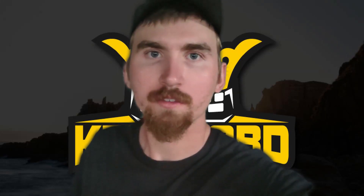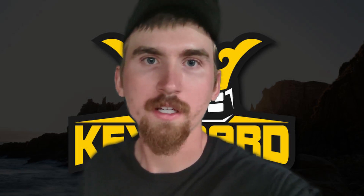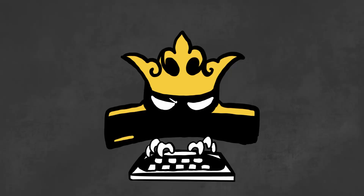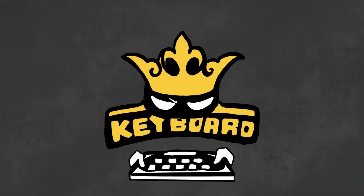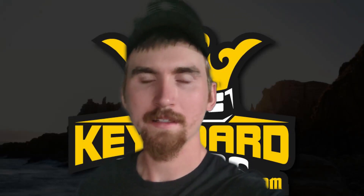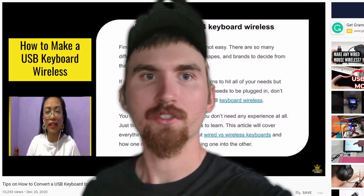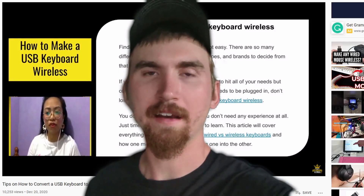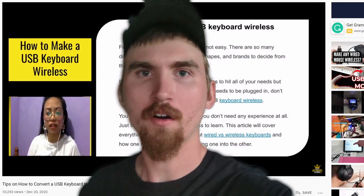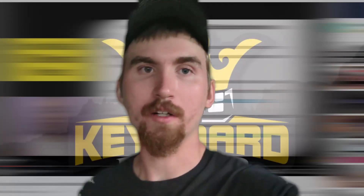Hey guys, welcome back to my channel Keyboard Kings. In this video I'm going to show you how to turn your wired keyboard into a wireless keyboard. I made a similar video a while back but it wasn't very in-depth, so in this video I've done more visuals and I'm going to go a bit more in-depth on exactly how to turn your wired keyboard into a wireless one.